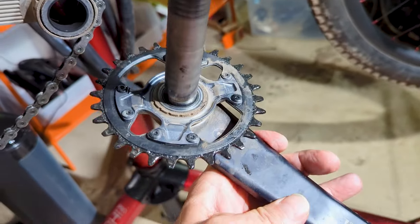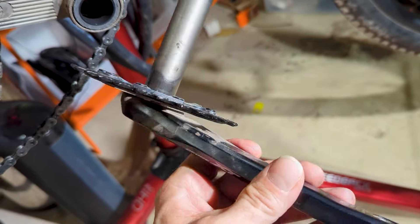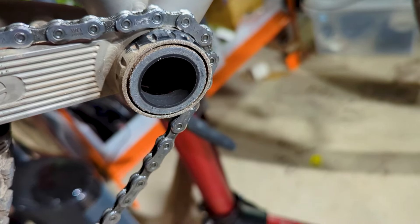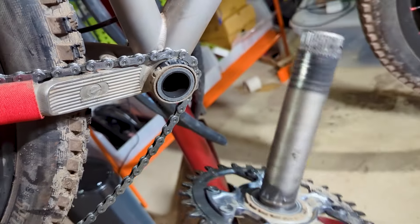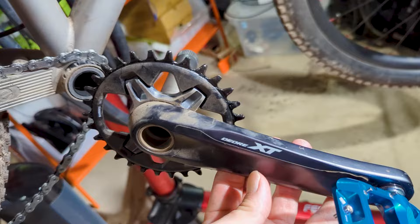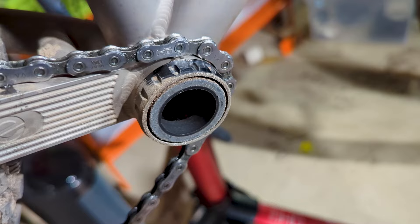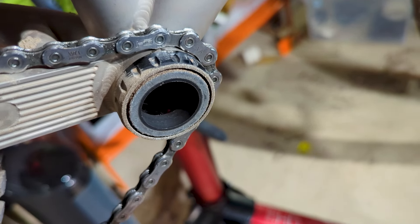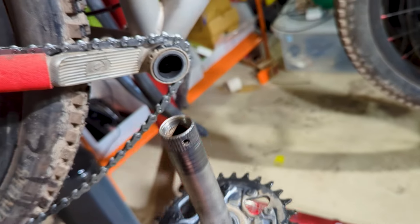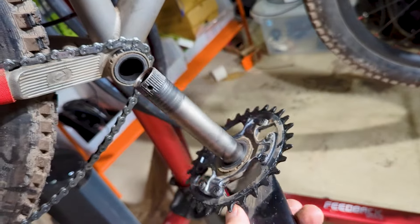So I took this crank out and you can just see how dirty it is in there. I'm pretty sure this is where I'm getting a little bit of creaking from, and if you look at the bottom bracket, that could use some cleaning. So I'm going to go ahead and do that. There's plenty of videos on this — this is a Shimano XT crank. Plenty of videos on how to do this kind of work. For right now I'm just going to clean this stuff out. If you're ever having issues with creaking in your bike, usually I go to the crank set first to figure that out.